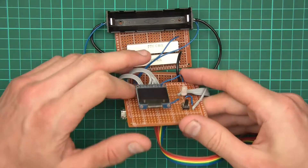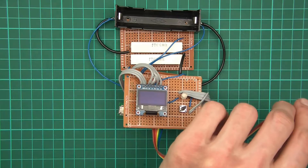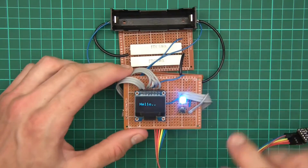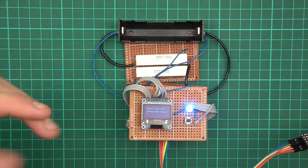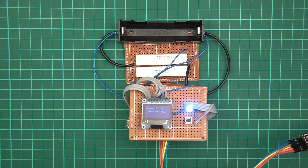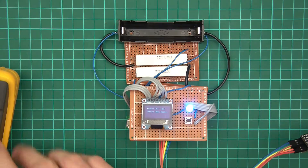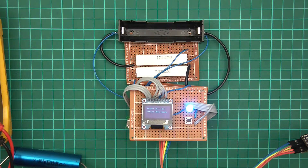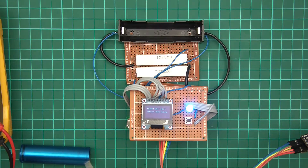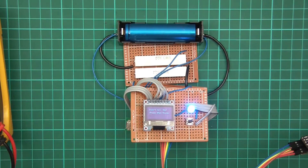I'm going to use the UART converter because it lets me power the device and get serial diagnostics at the same time. I'll push the connector on, plug it in, and now I can get the serial statistics back. I also need a cell — let me check the voltage: it's 3.92 volts.